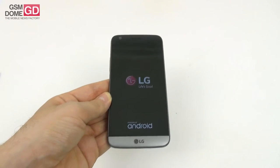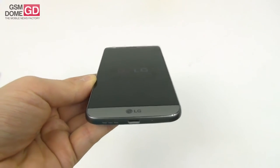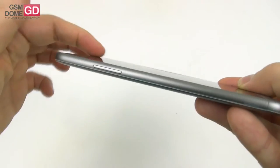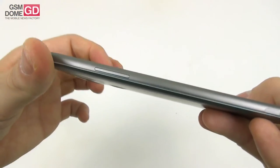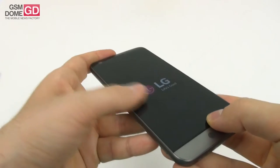At the front of the LG G5 there's 3D-arched glass, which is gently arced to the sides. There's a curved screen panel and every once in a while, if you look at it, you'll see that it's also curved to the top and bottom portions, not only to the sides.